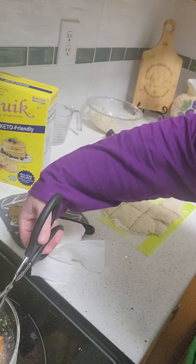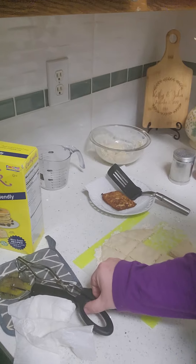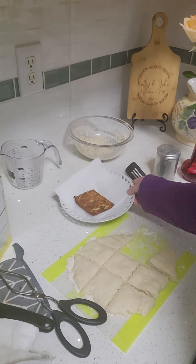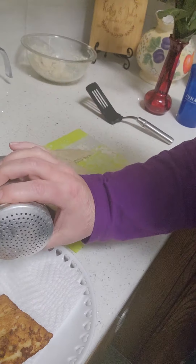We're going to flip it. Look at that! I want to put that on my... All right, look at that. Nice and fast. Let's do a little powdered sugar.